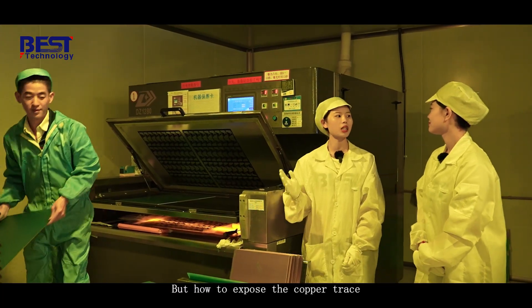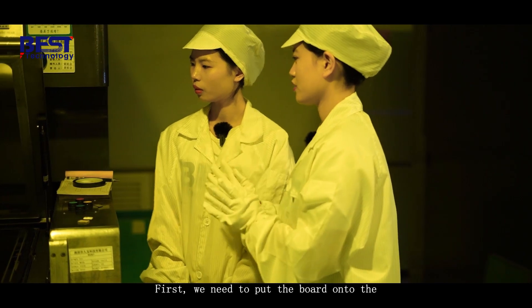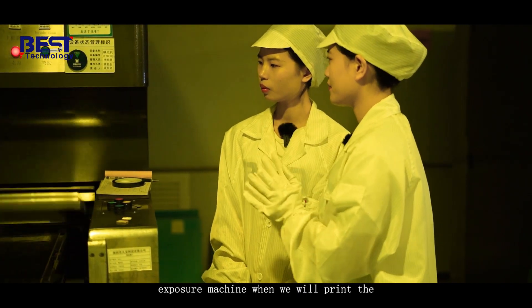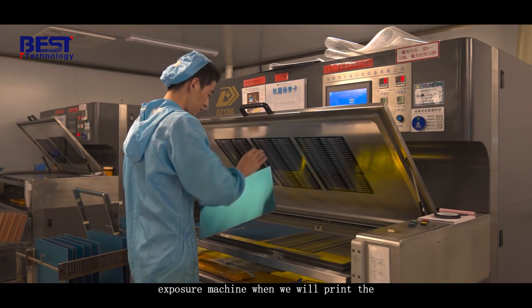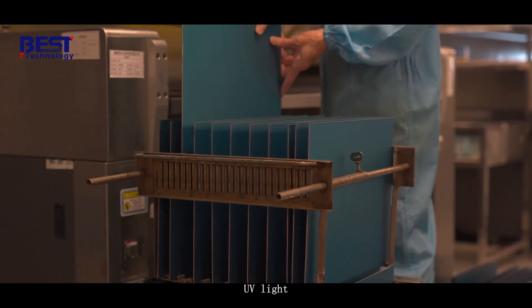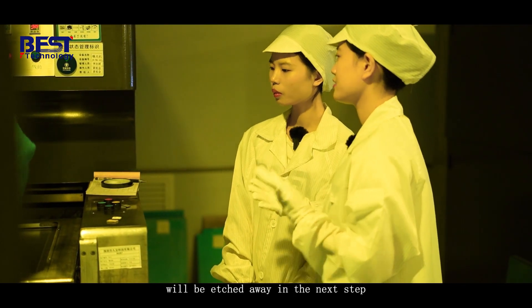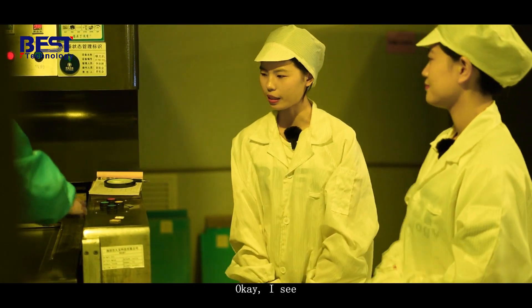How do you expose the copper traces on the board? First, we need to put the board onto the exposure machine, then we will print the pattern by UV light. And then the pattern will be etched away in the next step.